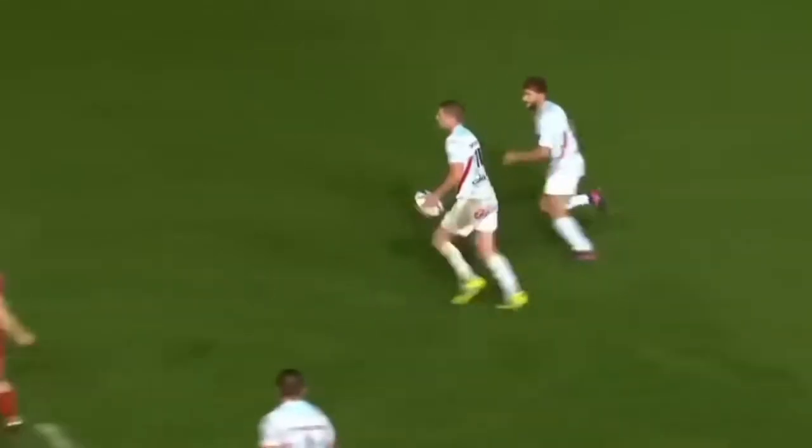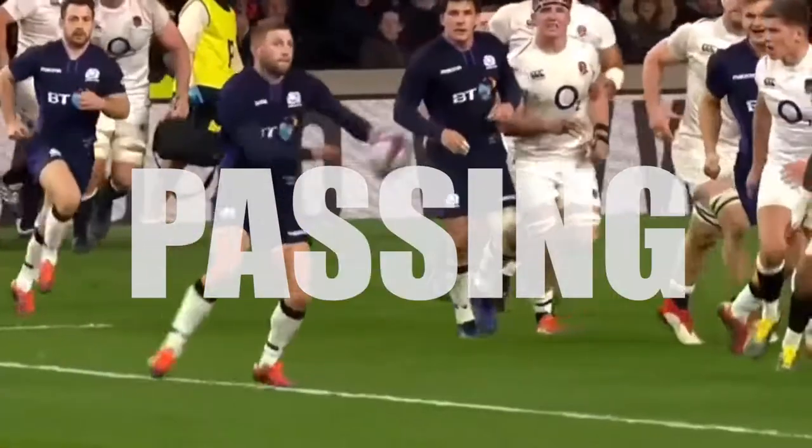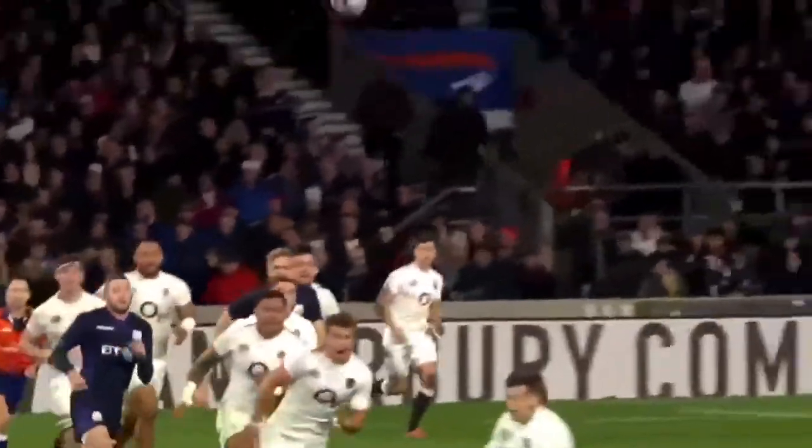There are four key skills that a fly half needs to do their job properly on the pitch: passing, kicking, decision making, and spatial awareness. One of the best passers in the game is Scotland's number 10, Finn Russell.